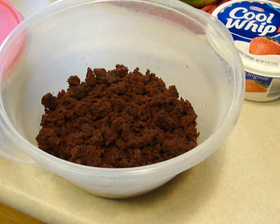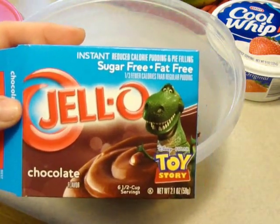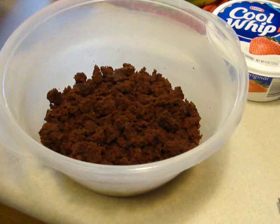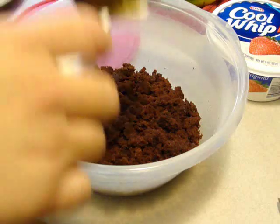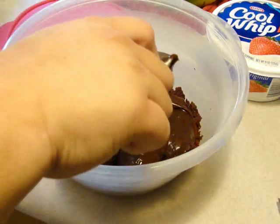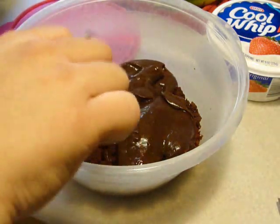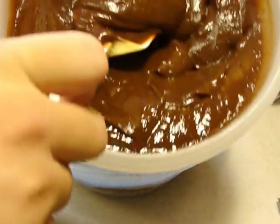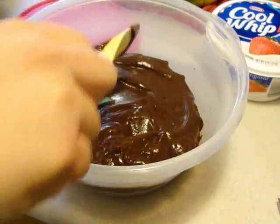What I did was yesterday I did the cake and I made up the instant Jell-O pudding — two boxes of this. I put it into the refrigerator overnight just to let it set a little bit more than the five-minute instant, and really it hasn't gotten much thicker than if I had just used it yesterday. But I knew I would have limited time this morning prior to our get-together. What I'm going to do is put in half of the pudding on top of half of the chocolate cake that I've crumbled.